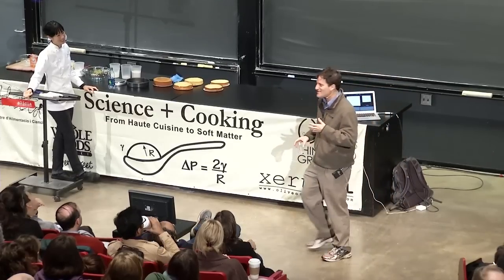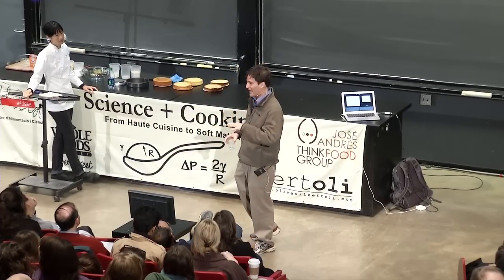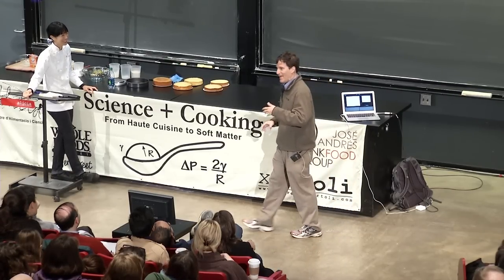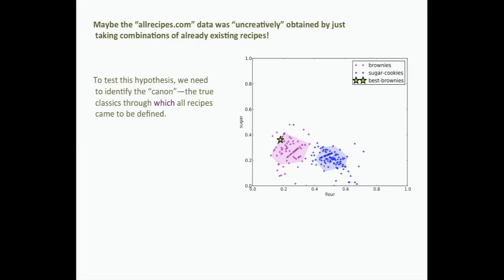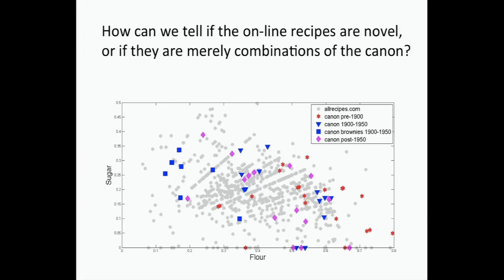We wanted to ask: to what extent are the brownie recipes on allrecipes.com creative versus merely new? Elaine and I did a test — we put up a recipe containing broccoli as an ingredient and they wouldn't take it. They rejected it, so apparently they do have some standards. We then called people and asked: what are the most important brownie and cookie recipes ever invented? We got the old canonical recipes and plotted them on the phase diagram — canons pre-1900, 1900, 1950, and so on. Then the question is: are the online recipes new, or are they merely linear combinations of the canon?